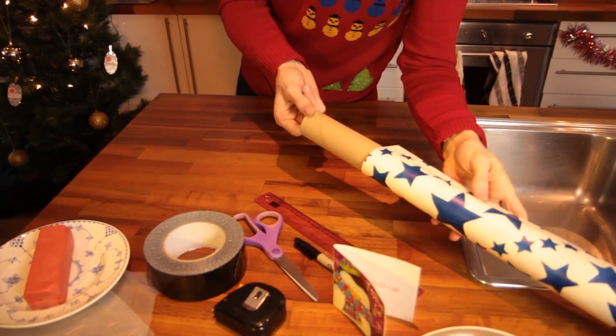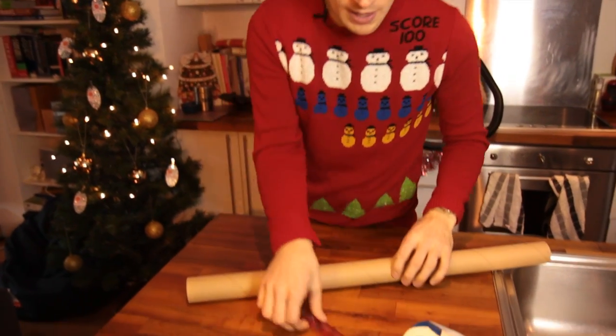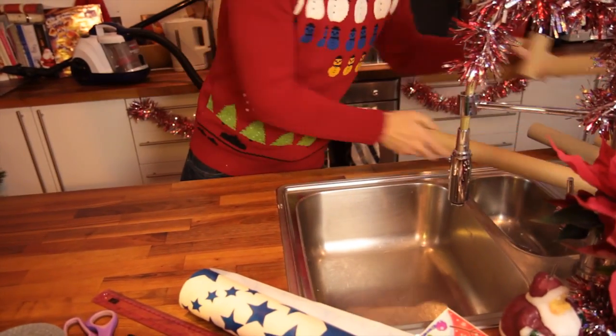What you need is a tube from your wrapping paper, and it needs to be quite a firm tube as well. You need to chop off a section that's about a quarter of the way along your tube and you'll end up with this.